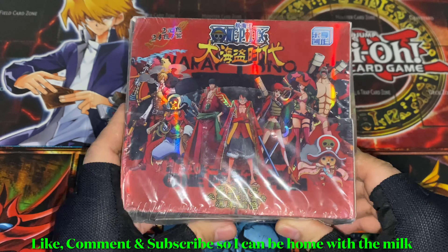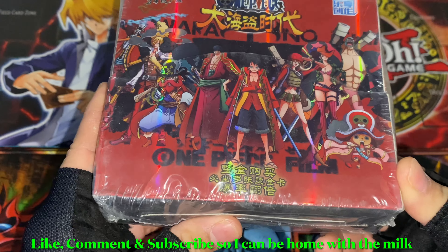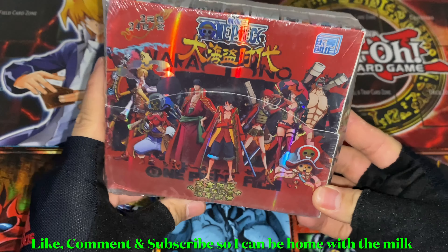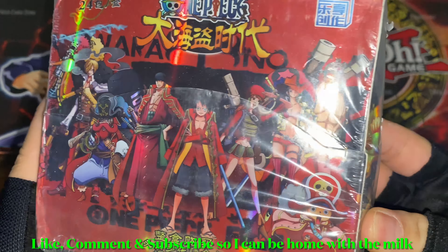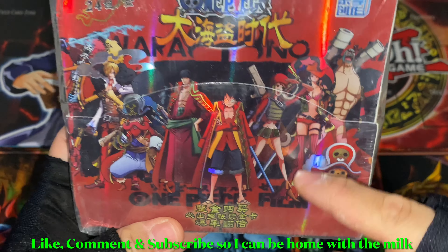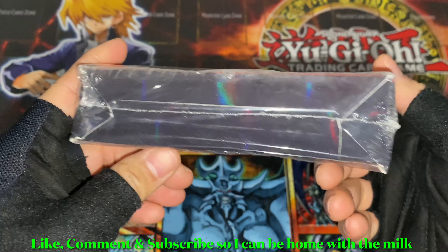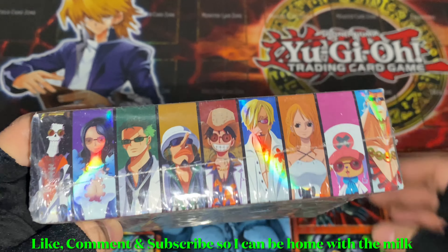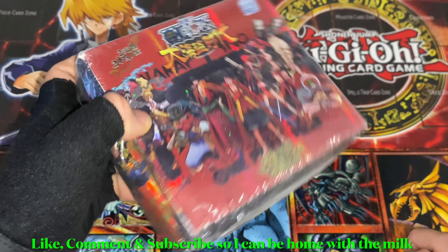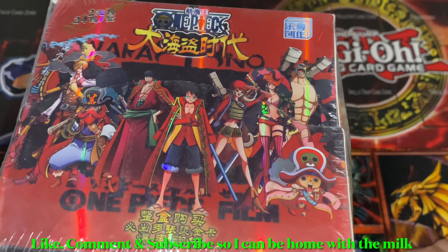I bought different sets — I think it was six or seven in total. I already opened the 101, the Strong World, and now this is Film Z. It's been a couple months since I opened the previous one. I really like the box. The box came out a little crushed — I'm assuming the packs should be okay though. This is the only box that came out this messed up; the other ones were perfectly fine. But it is an unofficial booster box, so that's okay.